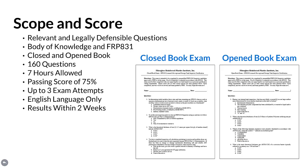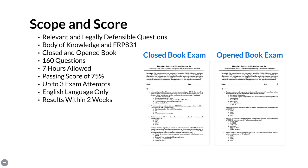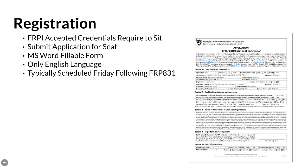Participants are provided their results within two weeks after taking the exam. Registration: written acceptance of FRPI 8310 inspector candidate credentials is required in order to sit for the exam. To register, simply fill out and submit the application for exam seat registration. Applicants are required to provide contact information, answers to a few exam seat qualification questions, a choice of preferred and second choice exam seat dates, plus an acknowledgement signature. The application is formatted as a Microsoft Word fillable form, where only the English language is permitted.